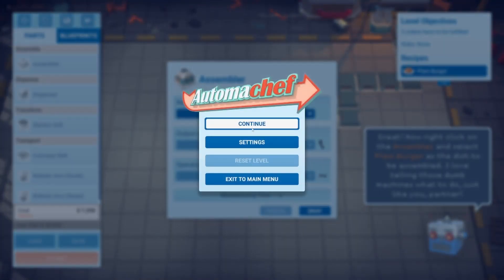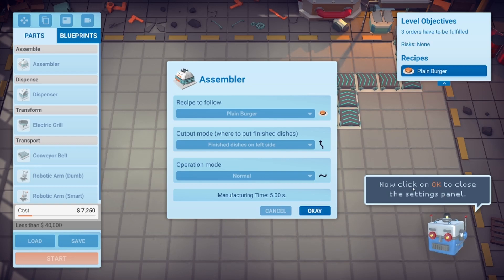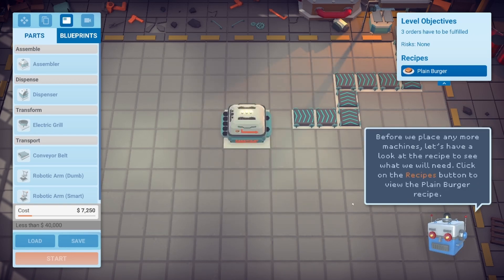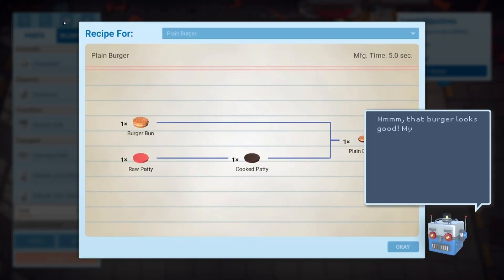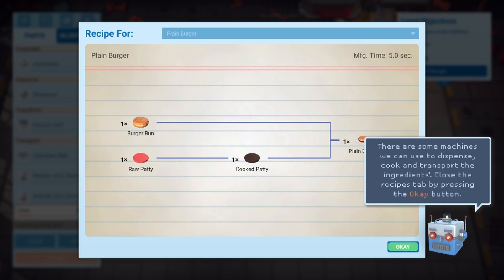Now click on the assembler and select plain burgers as the dish. Recipe to follow: plain burger. Output mode — where to put finished dishes — finish dishes on the left. Output operation is normal. This could get real confusing soon — I love it. Let's look at the recipe: burger bun, raw patty cooked to a cooked patty, assembled with burger bun to make a plain burger.